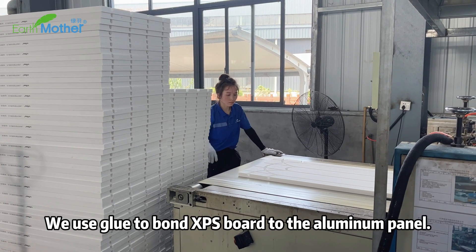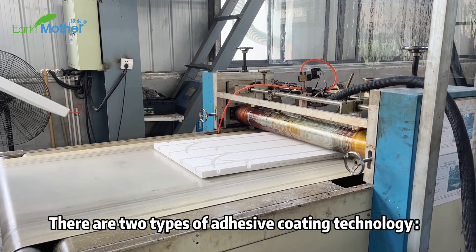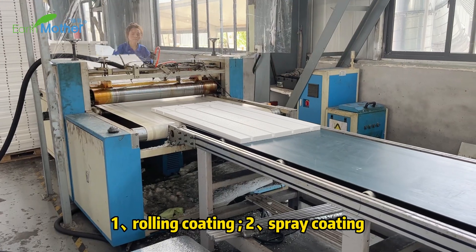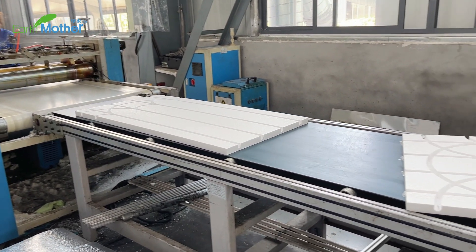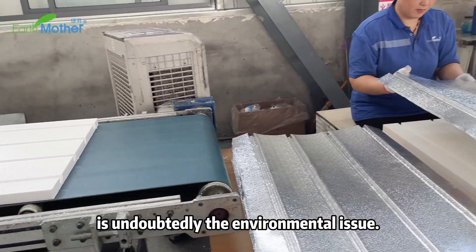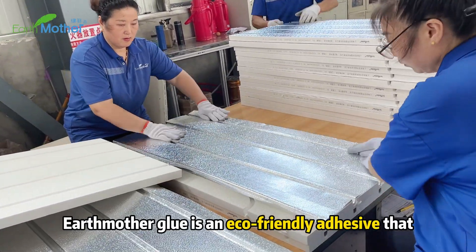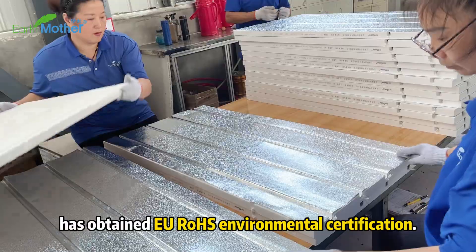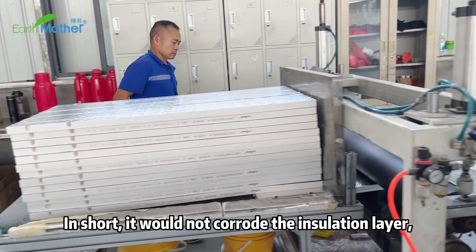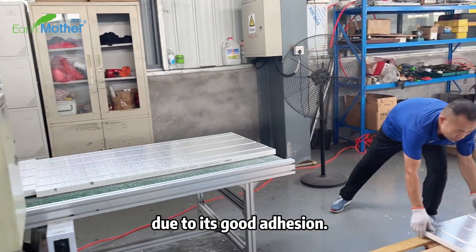We use glue to bond the XPS board to the aluminum panel. There are two types of adhesive coating technology: rolling coating and spray coating. The most important concern for consumers is undoubtedly the environmental issue. Earth Mother glue is an environmentally friendly adhesive that has obtained EU environmental certification. It will not corrode the insulation layer and the finished product is very stable after bonding due to its good adhesion.